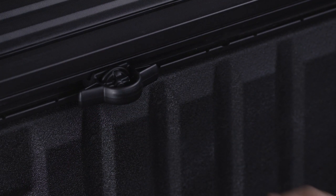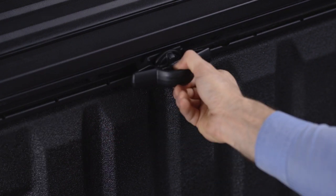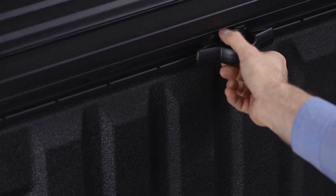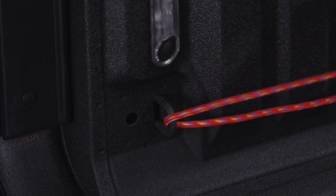To move the cleat along the rail, turn the nut several times counterclockwise, pull outward, and slide the cleat to the desired side rail position. Then set the cleat and tighten it down. You'll also find tie-down hooks at each corner of the bed near the floor.